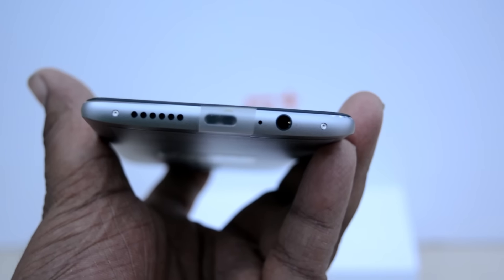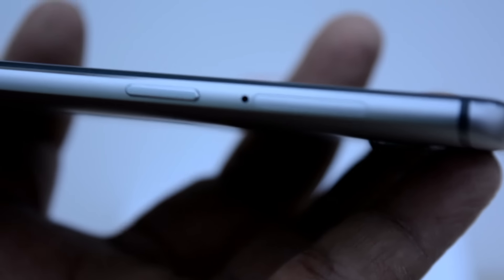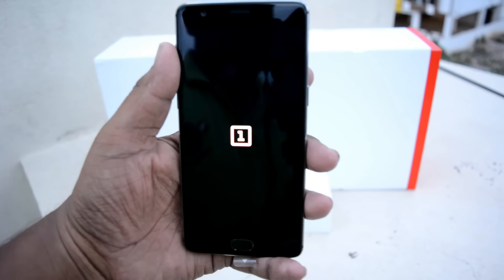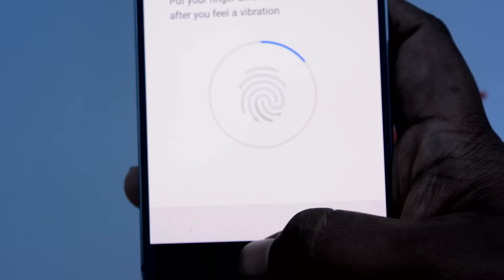Looking at the device: on the front we have a full HD AMOLED display. On the bottom there's a speaker, USB Type-C port, and a 3.5mm headphone jack. On the sides we have volume rockers and a toggle to switch between different priority modes, a SIM card tray, and the power button. The edges look quite nice. On the back we have the classic OnePlus design. On the top there's a 16 megapixel shooter with LED flash, and on the front an 8 megapixel shooter.